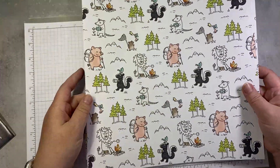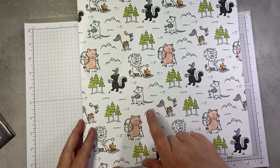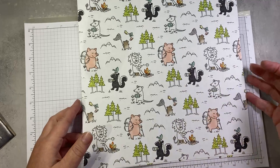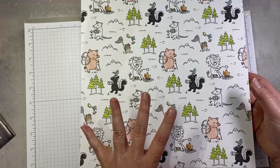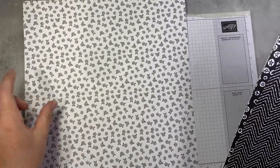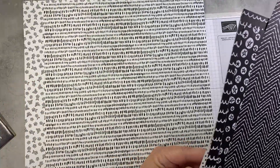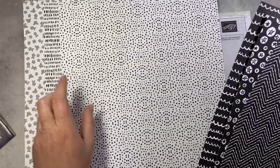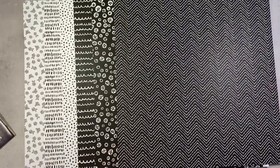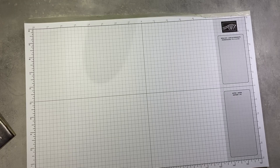Finally, we have our adventure print with hikers, campfire marshmallow roasters, bird watchers, photographers, and butterfly catchers — just so cute. On the back side of the paper, we have fun black and white patterns: scallops, stars, and zigzag. Anytime you have black and white patterns, they're so versatile — so many things you can do with black and white designer series paper.